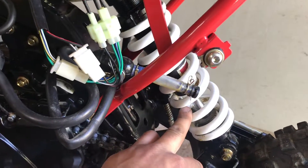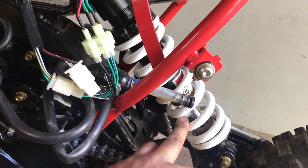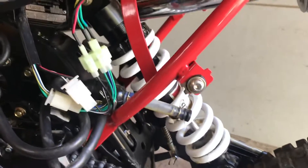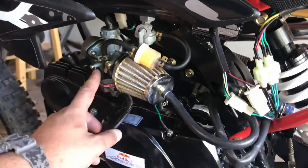This is a 12 inch shock — it's the stock one. I'm gonna get a new one; I think it's gonna be a Fast Ace. Still didn't get my Mikuni carburetor yet.